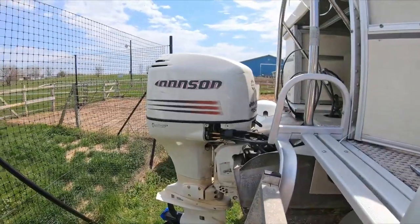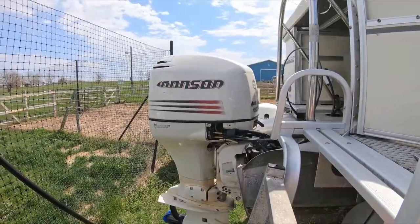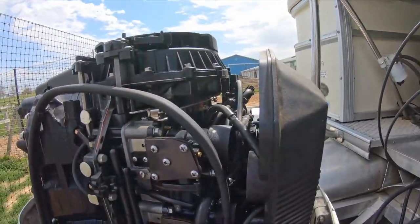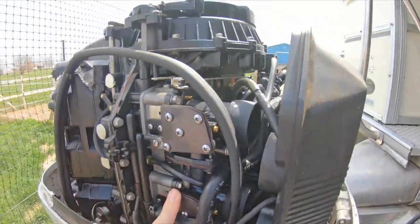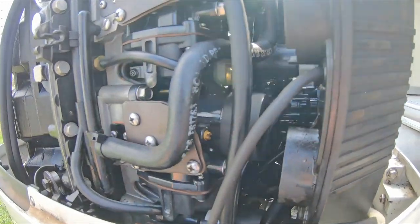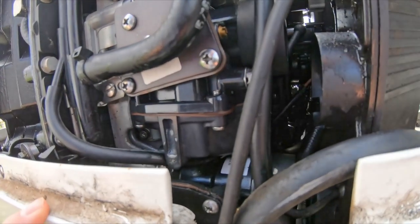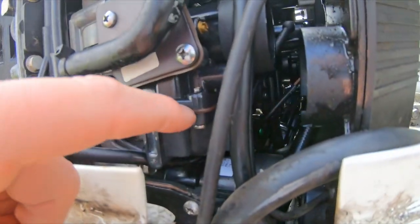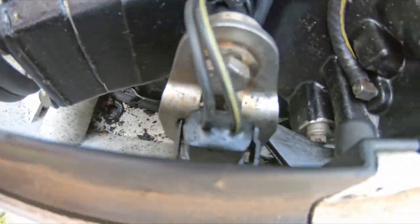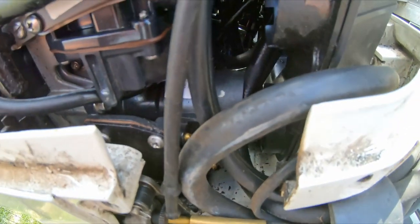This is a 2005 Johnson 150. The model is PLSOE. This is her with the hood off. I've already done a couple of the carburetors — this one, this one, and actually one more on the other side. The problem with these carburetors is they're a plastic fuel bowl and carburetor body. They end up warping, and the seals in here will leak fuel. Fuel and oil mix has leaked all down there — it's just filthy.